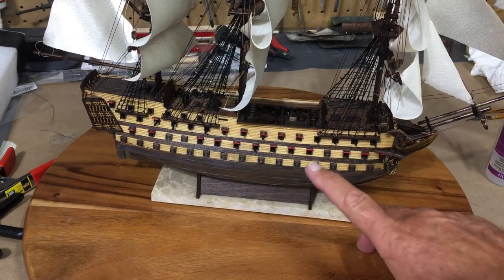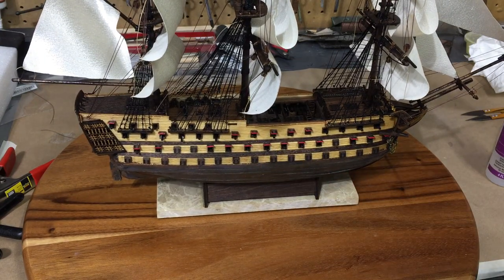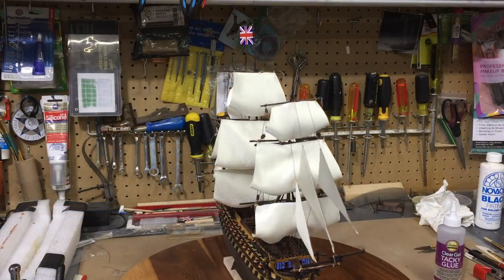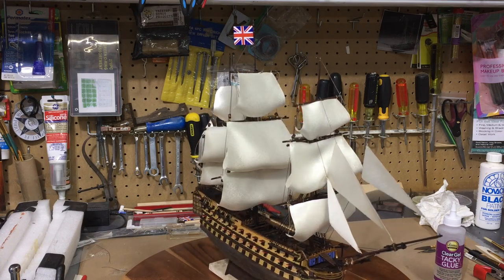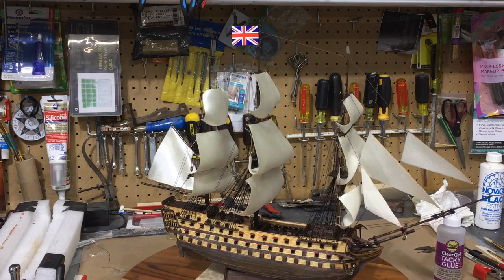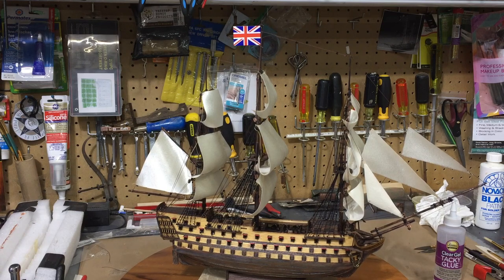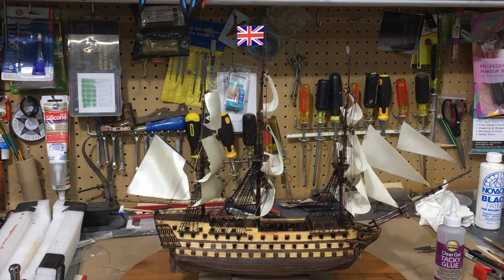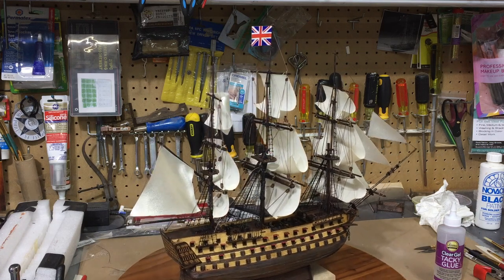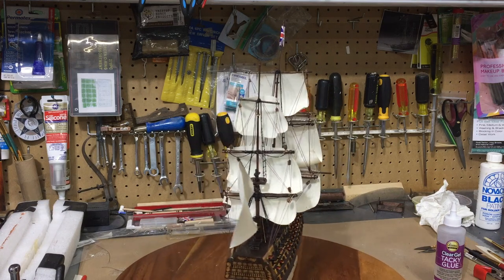Very happy with how the cannons turned out — I'll do even better in the future now that I have my system down. I want to thank all of you that have followed along, those of you that asked questions, and those of you that offered support and ideas — it was a great help. I even have one particular viewer that lives near the port where this ship actually is docked and is being restored in real life. It's a fantastic vessel that thankfully has been saved and is being restored.